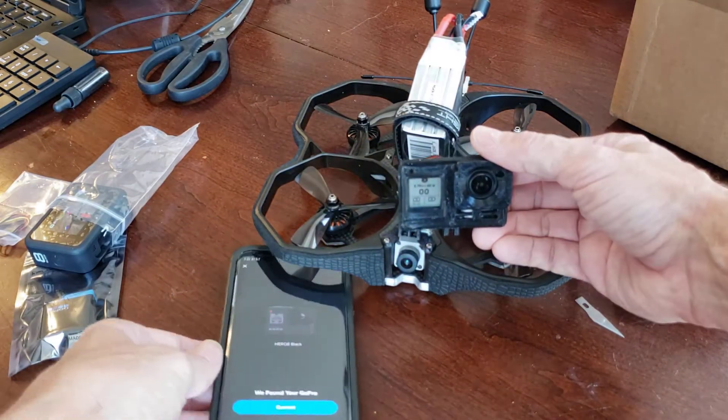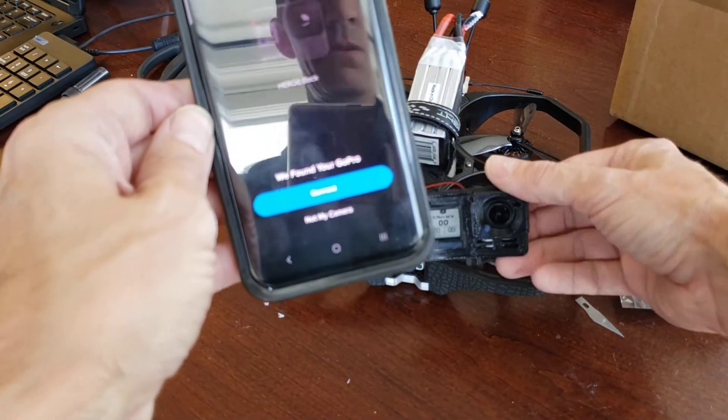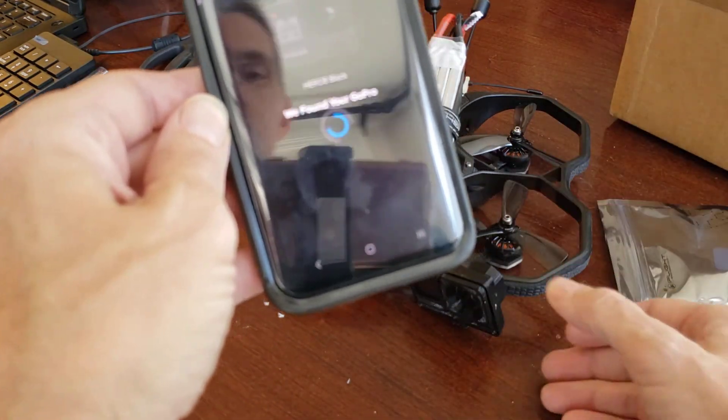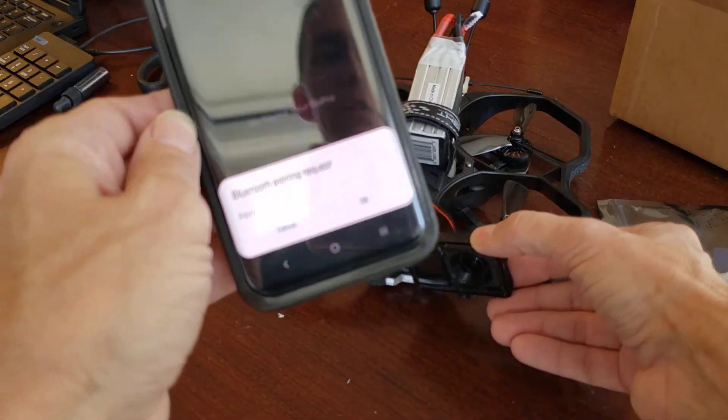We found your GoPro! There we go, we found your GoPro. Connect.